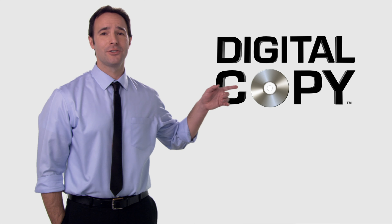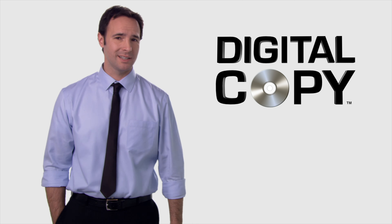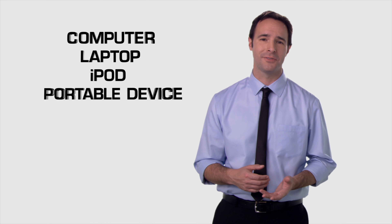Hi there. You've probably noticed recently this logo for digital copy on a lot of DVD and Blu-ray packaging. If you're wondering what it is and how to use it, you're in the right place. It's a great feature and it's incredibly easy to use. Basically, it's an extra copy of the film that comes with the DVD or Blu-ray when you buy it. It's cool because it allows you to transfer a copy of your favorite Fox movie to your computer, laptop, iPod, or other portable media device.